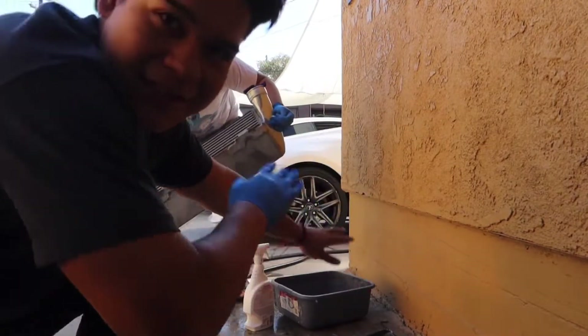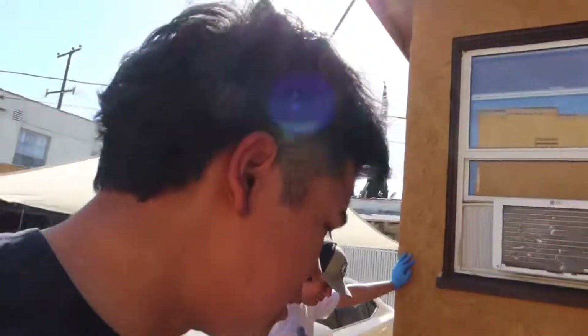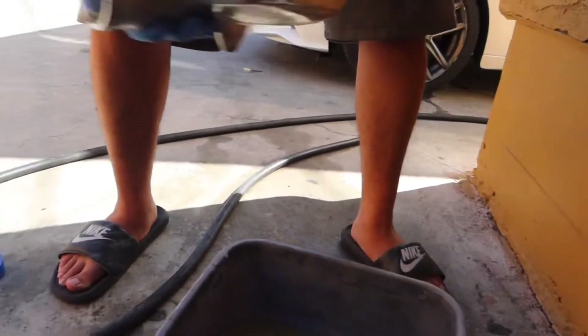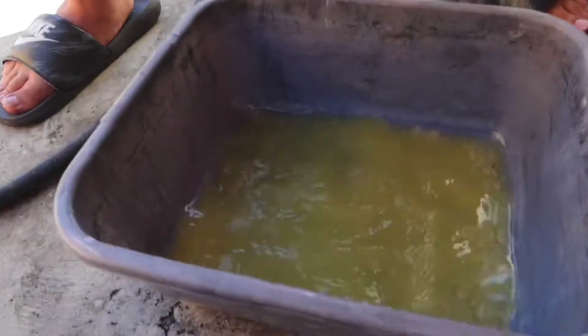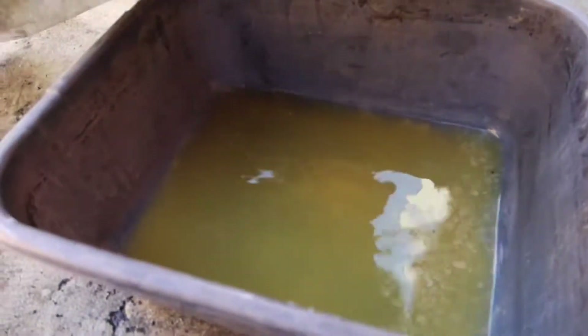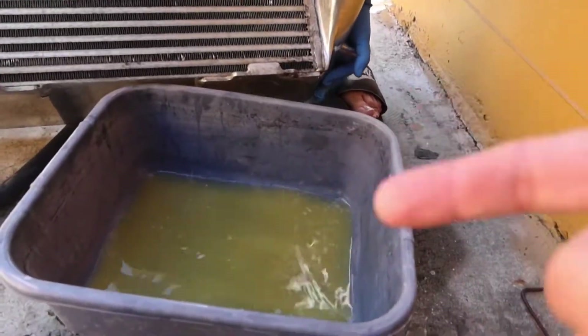So this is pretty self-explanatory: you get some acetone in a cup — a venti size cup preferably — and then you just pour it in there, do it once or twice, maybe three times just to be sure. Depends how expensive your acetone was; let it sit in there for a little bit and just move it around. Because as you can see, look at that — it looks like grease.